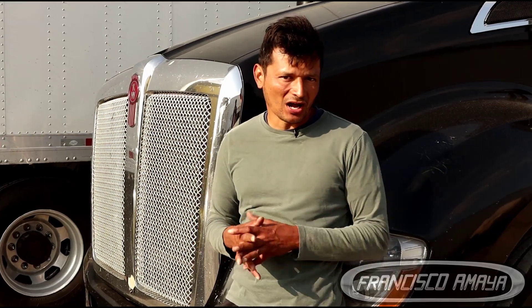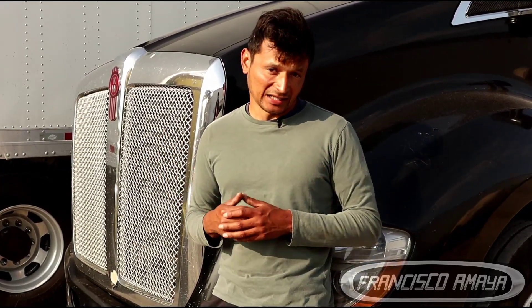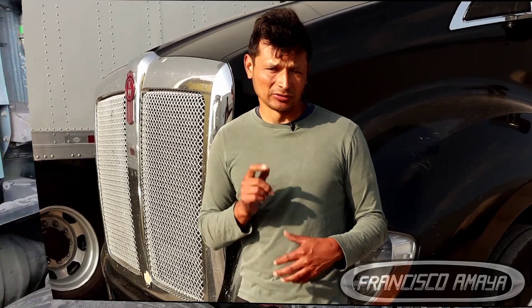This is a KW T680, but it doesn't matter what kind of truck you have. Some of these trucks are going to be equipped with Cummins ISX engines or X15s. In this case, that's what we're going to be talking about — a KW T680 and what's making this sound.